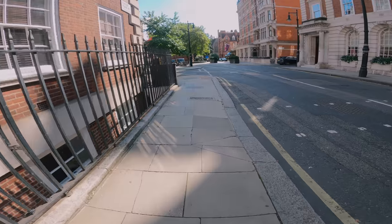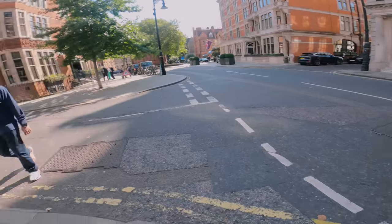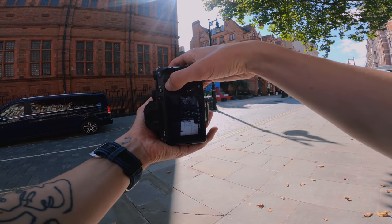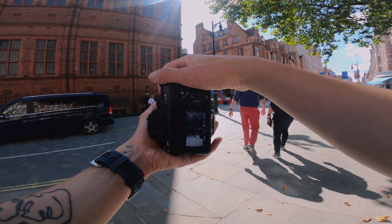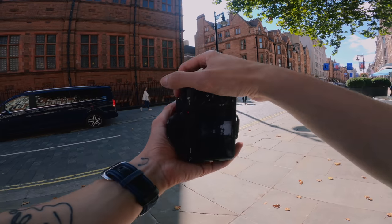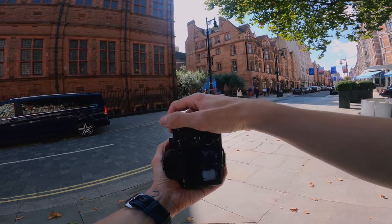I don't want to accentuate too much — I want it to be straight from the camera, using the difference between the highlights and the shadows in the natural setting as much as possible. The shadows here are quite nice. Two people walking into the frame now. I'm just trying to split the shadow kind of straight down the middle of the frame.